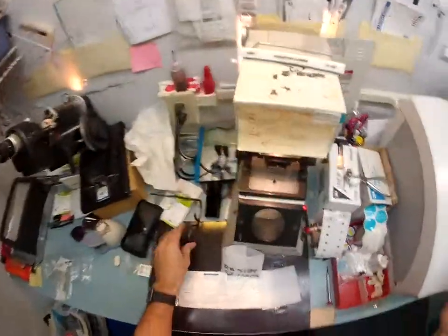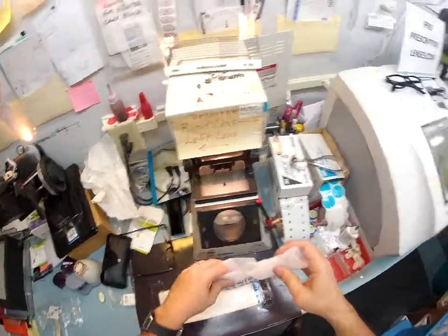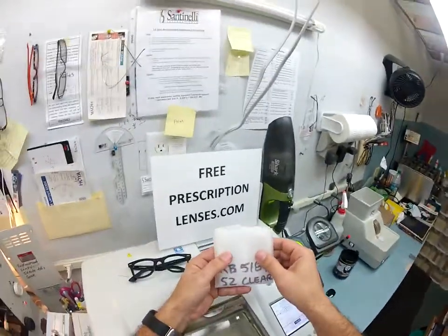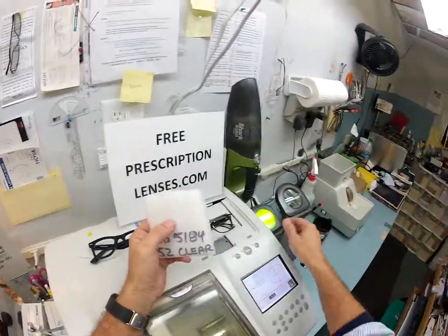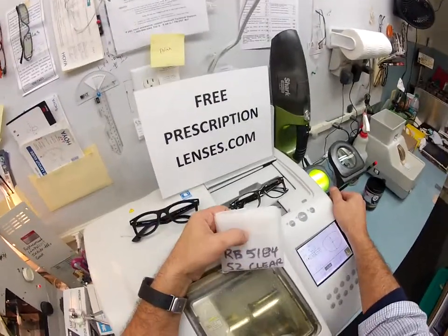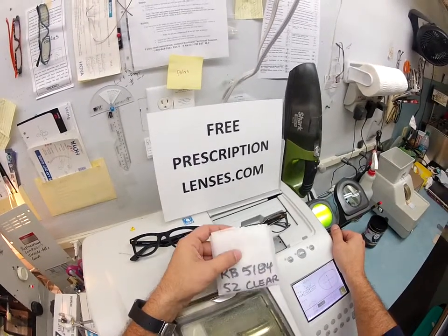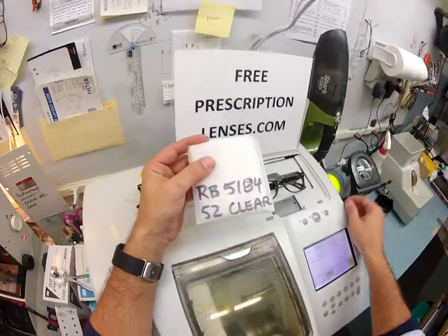I'm going to get it ready for shipping — putting my photo request inside along with instructions on how to clean the cloth I'll be giving you. Of course, free shipping anywhere in the United States. If I can be of any help to anyone, just email me at freeprescriptionlenses@gmail.com. And Mariah, hopefully you've gotten a chance to see how I bring that loving feeling back to glasses. Thank you.